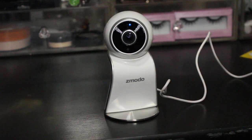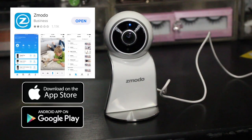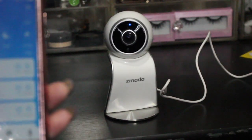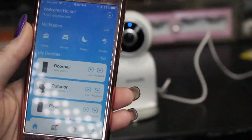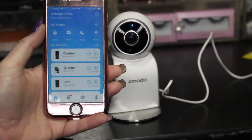I also have MeShare and FunLooks cameras — they are all basically the same camera with different names on them. You can use either the Zemoto app or the MeShare app. We're going to use the Zemoto one. The first thing you want to do is go in and download that app, which is free, and then register within the app.